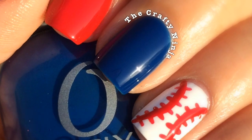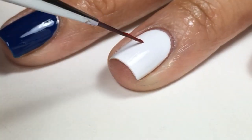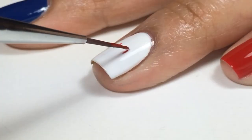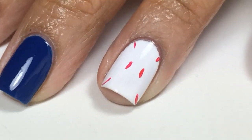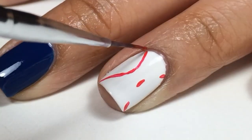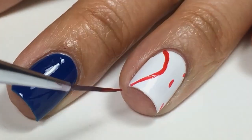Hey guys, these are my baseball nail tutorial and opening day just started. I use Lancôme Undercoat and I'm using Lancôme Love Red to create the laces of the baseball. I first created some guidelines and then I'll create the curve on each side.